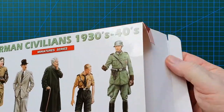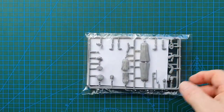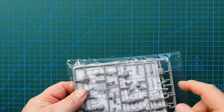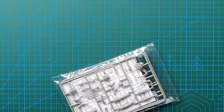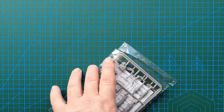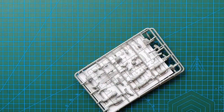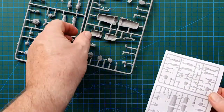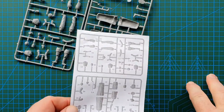Let's have a look at what's in the box. Opening it up: one bag with the sprues and that's it. Instructions and sprues — apologies for the sound of the plastic, I find it quite annoying sometimes. I'll try to be as quiet as possible.